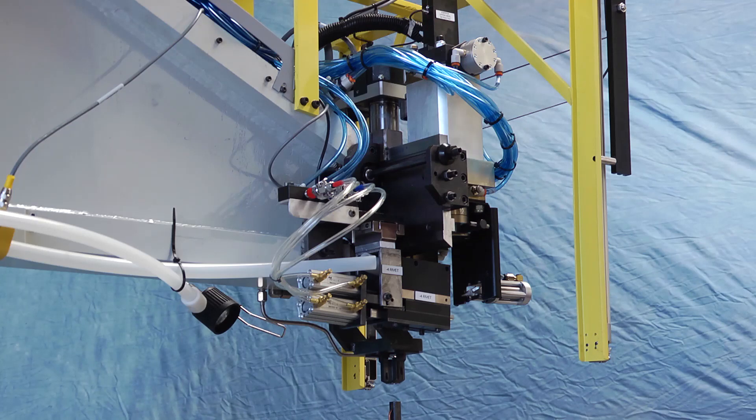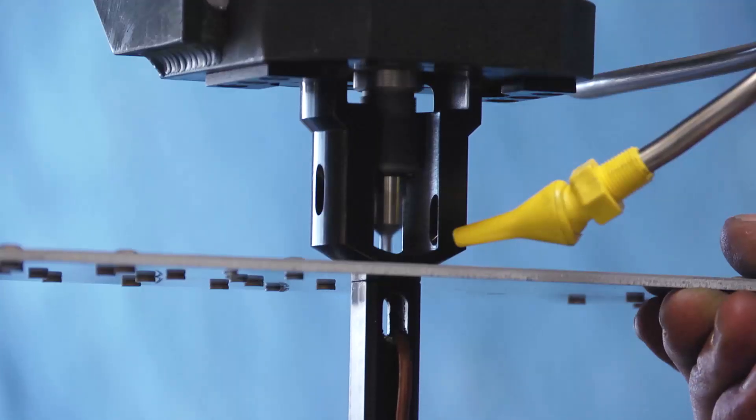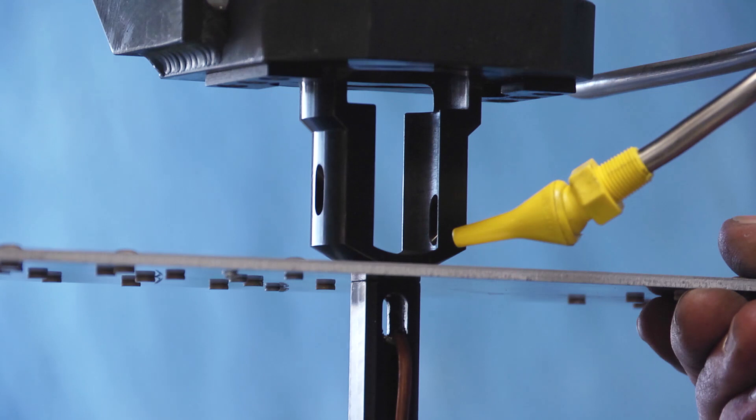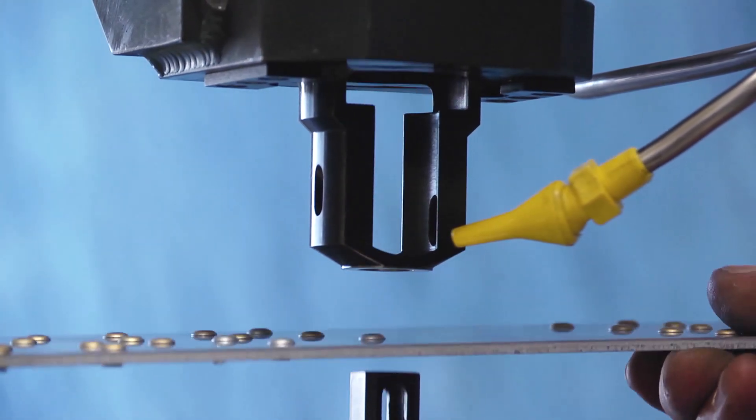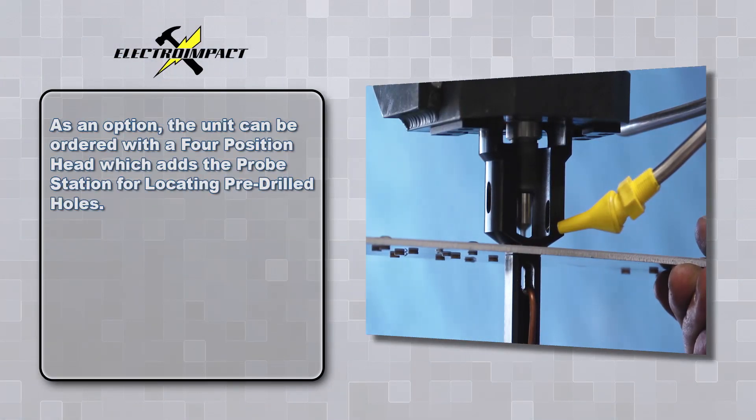The system comes standard with a three position upper head for drilling and countersinking the hole, sealant installation, and rivet insertion modes. As an option, the unit can be ordered with a four position head which adds the probe station for locating pre-drilled holes.